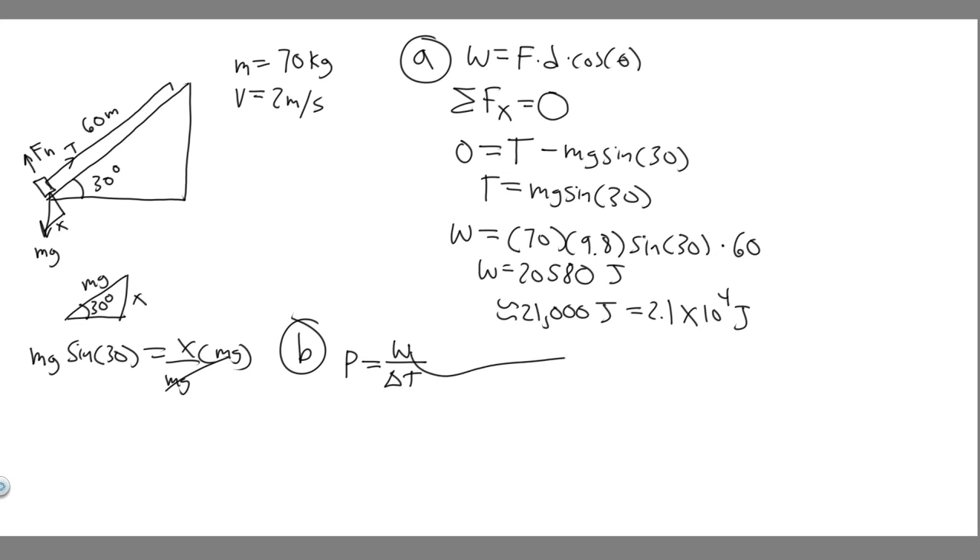We know distance equals velocity times time, so time equals distance divided by velocity. That means power equals work divided by (distance / velocity), which simplifies to power equals work times velocity divided by distance. The time would be 30 seconds, but it's easier to use this formula directly. So we plug in: power = (work × velocity) / distance.